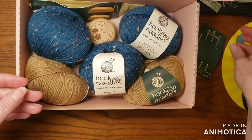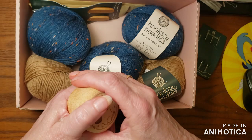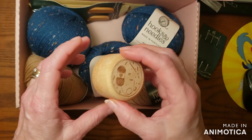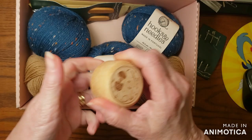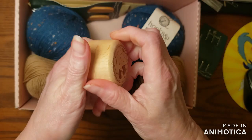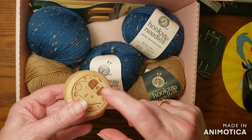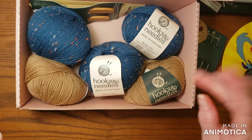You also get a set of stitch markers in a case — exactly like the one I had in my knitting box, but I cannot open this one. I have no strength in my hands, so unfortunately I'm going to have to have help opening it. My guess is they are bulb stitch markers, just like in the knit box. I'm hoping I'm not wrong.